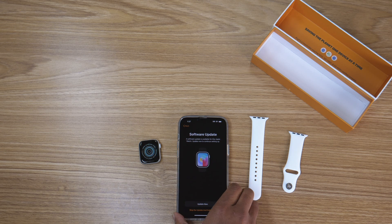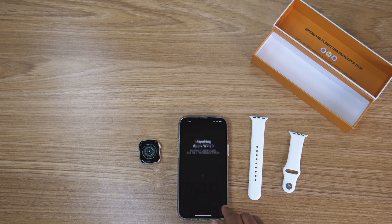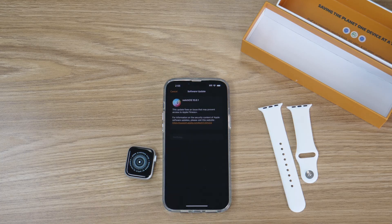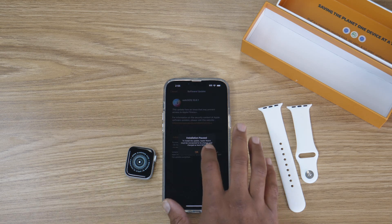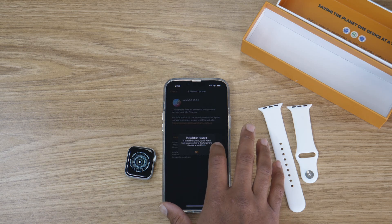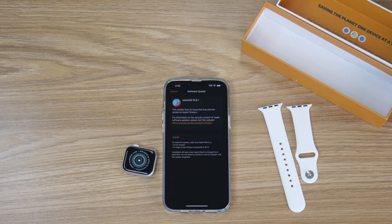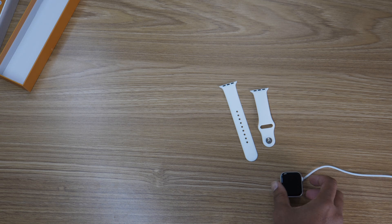Apple just dropped WatchOS last week — this is the latest software operating system for the Apple Watch. So right off the bat, you're probably going to need to do a software update. While it's updating, it's also going to sync all your important stuff: your contacts, your calendars, and your apps from your iPhone. This part is very slow, so keep the watch on its charger during this process.